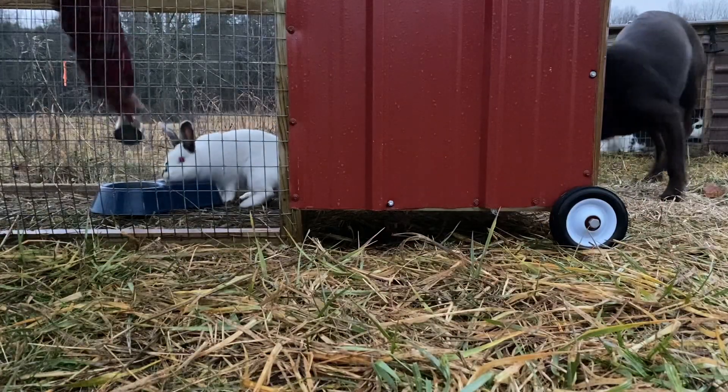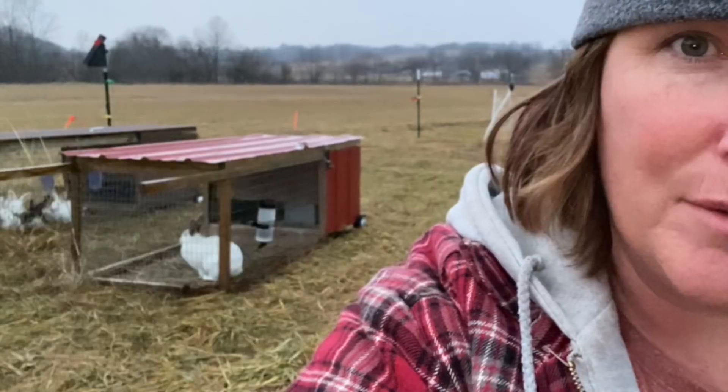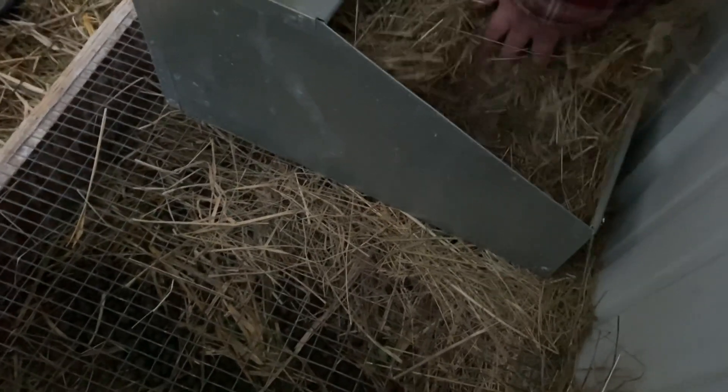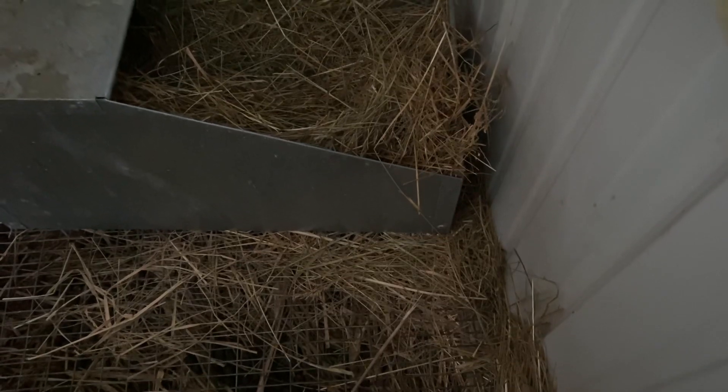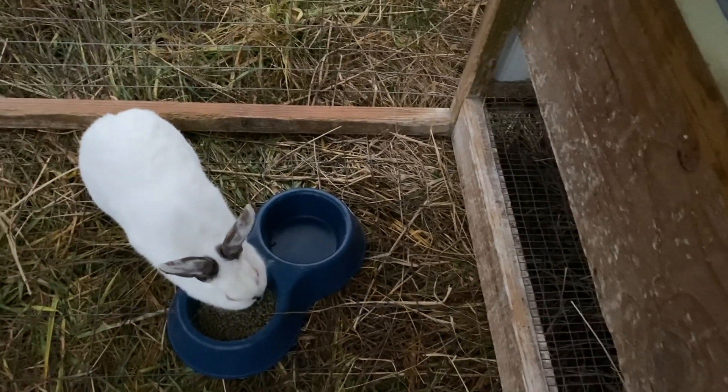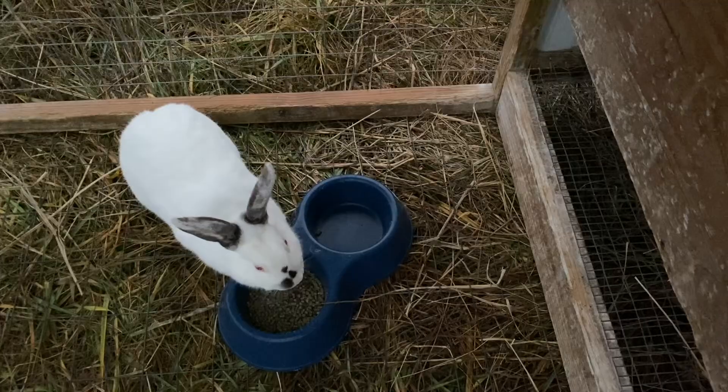The water bottles on these tractors do freeze up, but if I put on a fresh water bottle each day, it provides fresh water all day and I just replace it the next day when it freezes overnight. Here's one of our nesting boxes — we use metal nesting boxes, shove hay in, and mama makes a nest. In winter they only have one nesting box to get out of the wind. Her ears changed colors for winter, which surprised me, but rabbits do that.